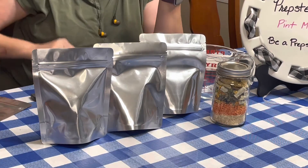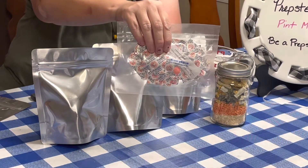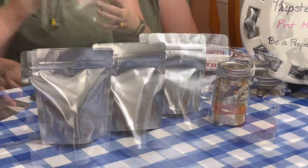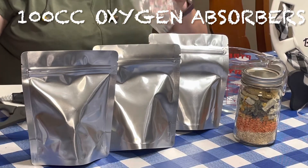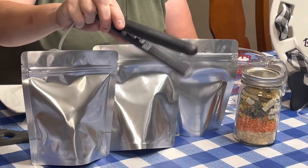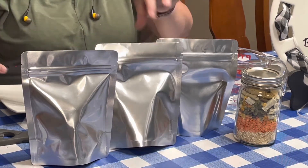We're going to add our oxygen absorbers and bring you a little closer so you can see us sealing them. I have the tools I need — scissors to cut these open — and now I have my Pack Fresh USA mini bag sealer that I'm going to use to seal the Mylar bags.